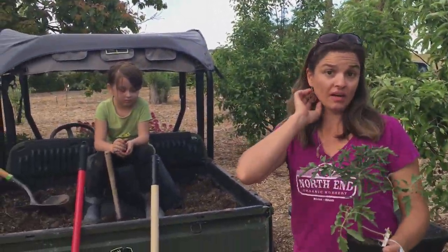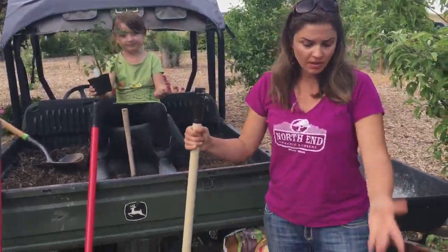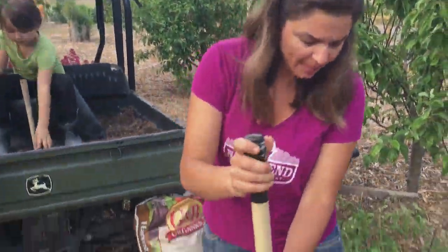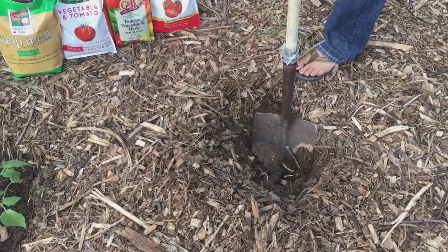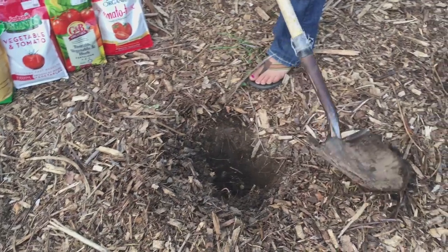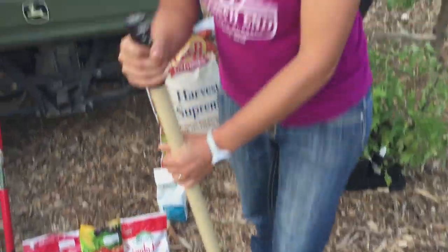First thing we need to do is dig our hole. I'm going to take my shovel and find the spot that I want to plant. I'm going to give them about three to four feet between each plant, and I'm going to dig a fairly deep hole because tomatoes need to be planted deeply. By planting them deeply, it allows them to develop a stronger root system, as the little hairs on the side of the tomato will actually become new roots.